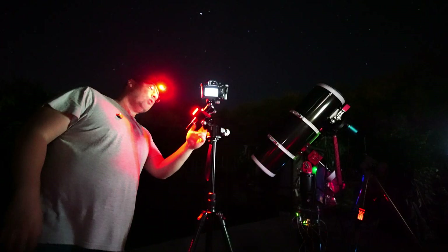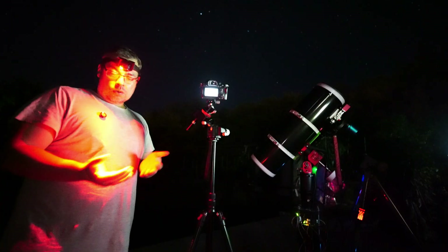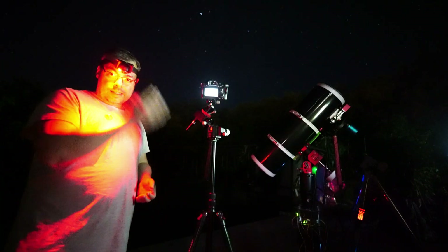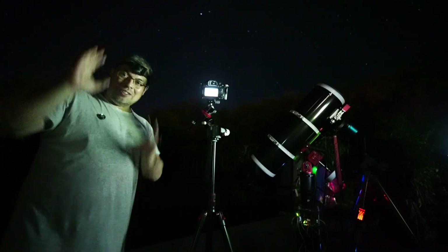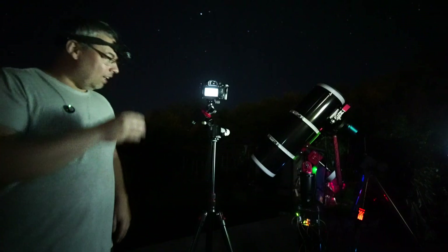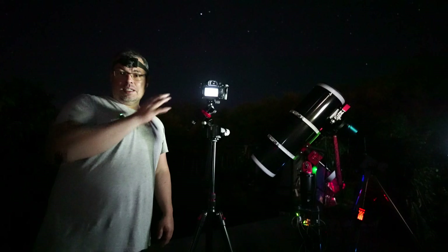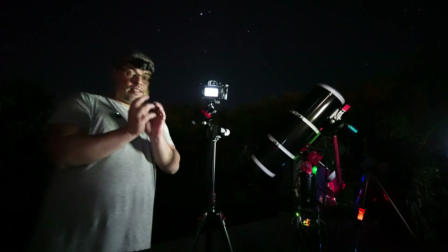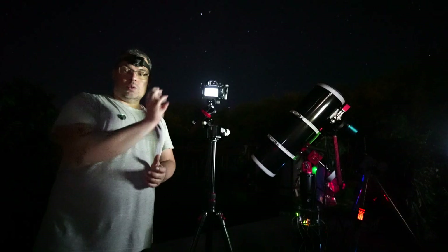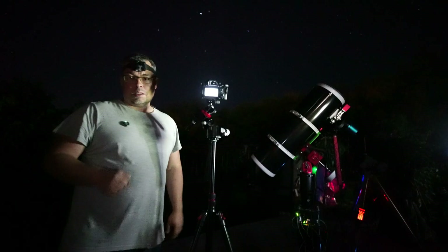I like that it has a USB-C port so you can charge it like a smartphone. You can charge the battery and use it non-stop if you want — all night. I still need to see how much the battery will last, but probably a lot since it's very compact and doesn't need much power to rotate. Now let's continue the test and show the results in the next part of the video.